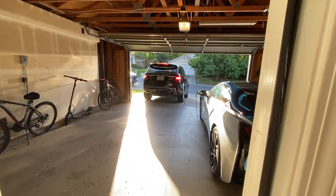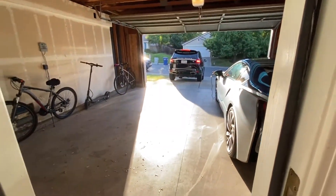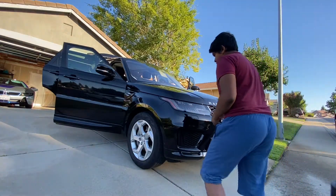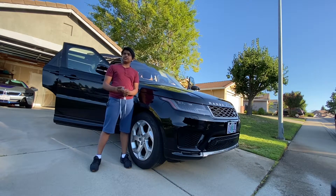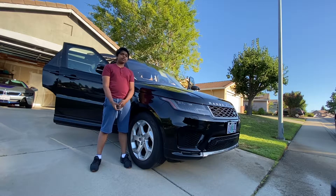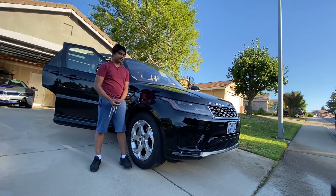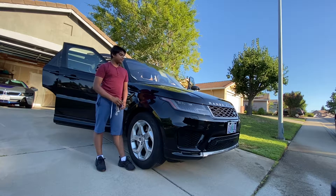Why does it sound so good? It doesn't make sense — it sounds really good. Hey everyone, welcome back to another video. I'm gonna be recording this car.